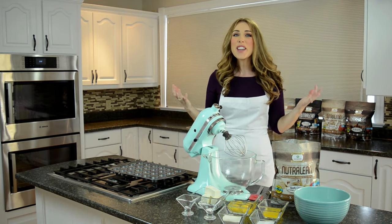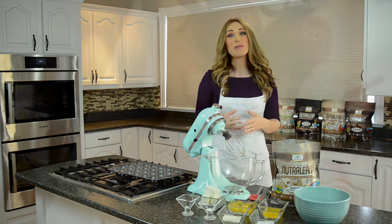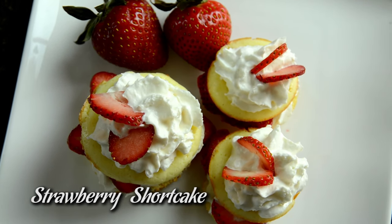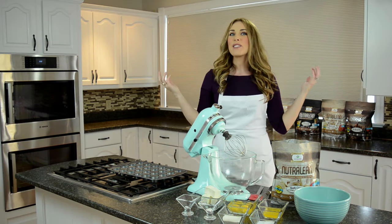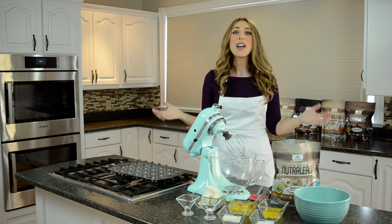Welcome to Protein Treats! Today we have such a fun treat for you. When I was growing up, my mom always made homemade strawberry shortcake and it was so good and so delicious with these flaky pastries and lots of real whipped cream with lots of fresh strawberries from our garden. Summer is here and we all want to be out on our decks with our friends and family.